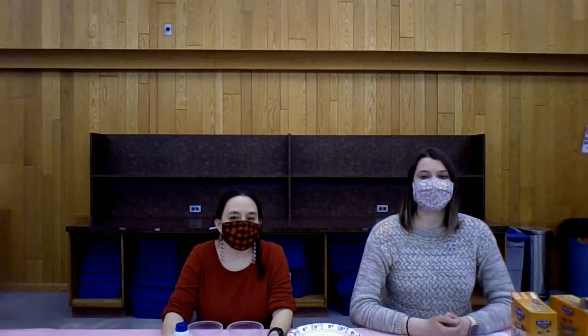Hi everyone. Welcome to another episode of STEAM Fun. Today we're going to show you how to make your very own baked snow using some household ingredients.